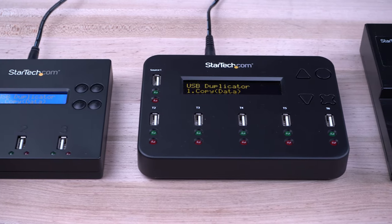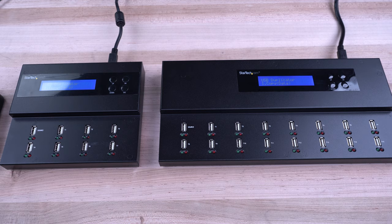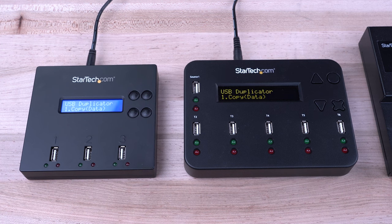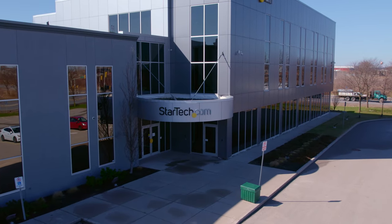StarTech.com has been trusted by IT professionals since 1985. Our USB duplicator and eraser docks have a two-year warranty and free lifetime technical support. Discover hard to find made easy with StarTech.com.